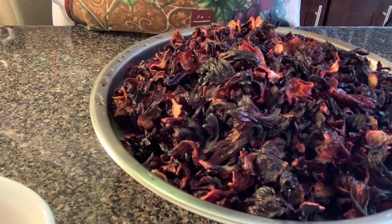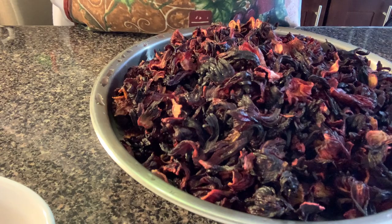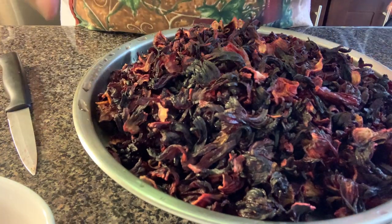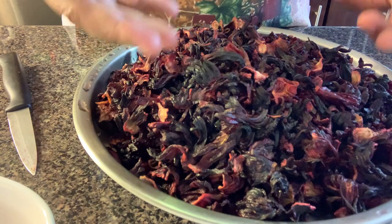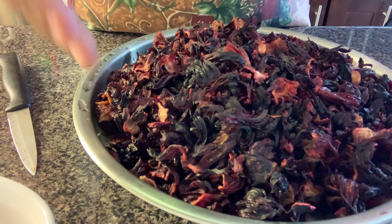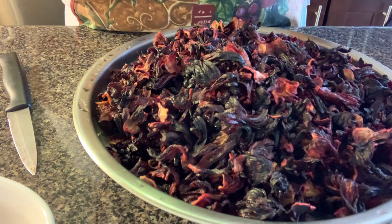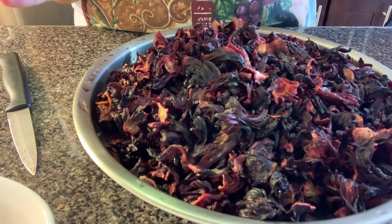I want to emphasize: wash the sorrel under cold water. When you rinse it, you're not washing with soap — you rinse it, you lift it from the basin. You don't sift the water out and hold back, because you might hold back some dirt.